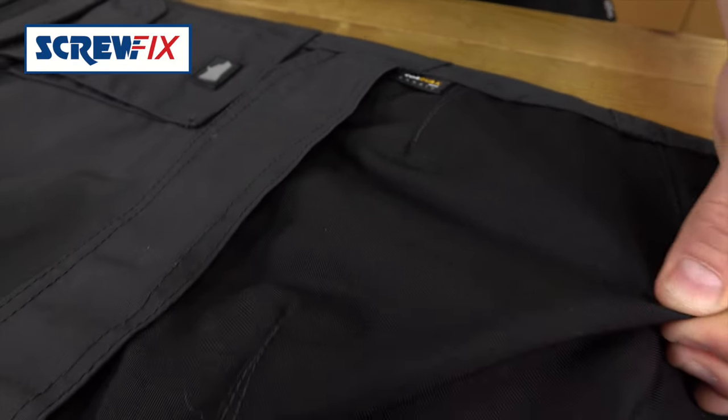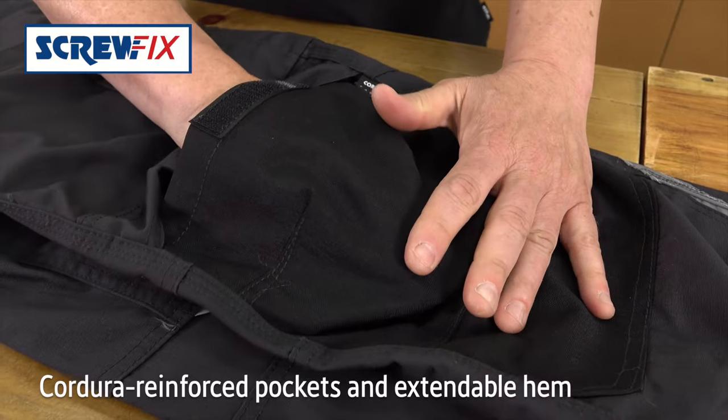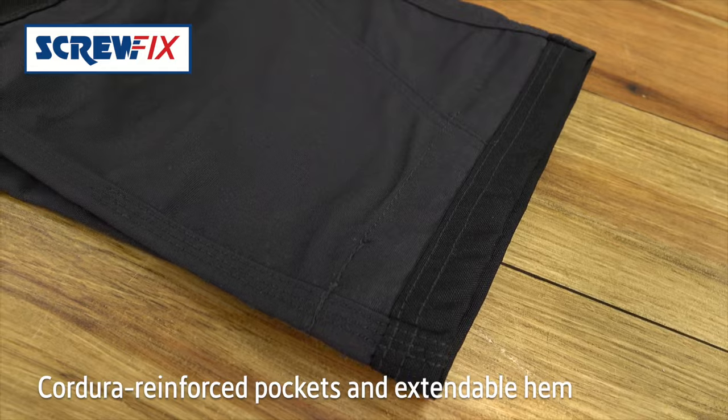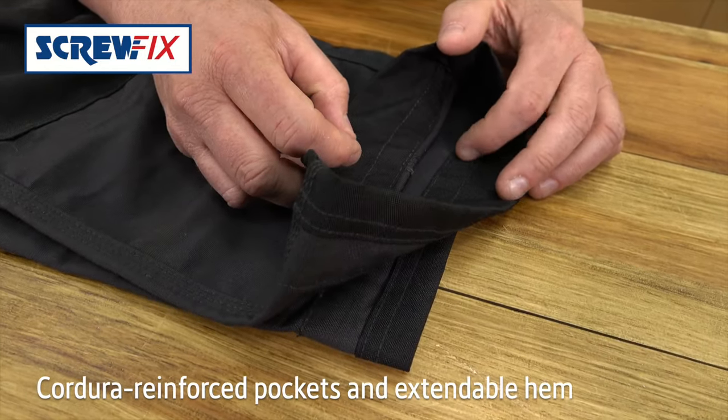The knee pad pockets are also reinforced with Cordura and they're top loading. There's also an extendable hem that is double Cordura, which can also fold down if you need a longer leg length.